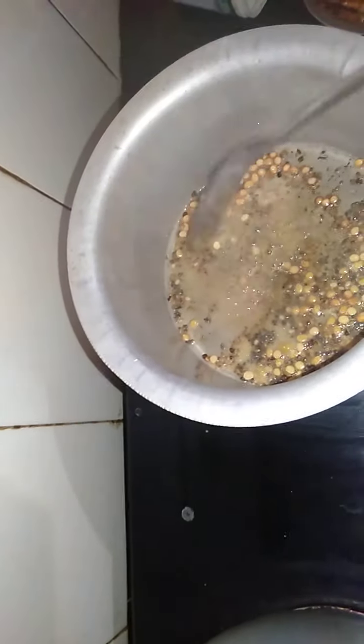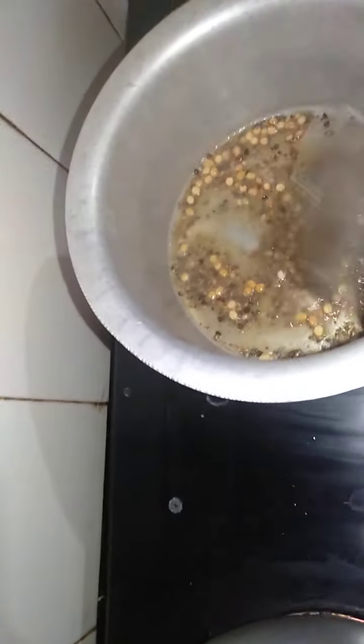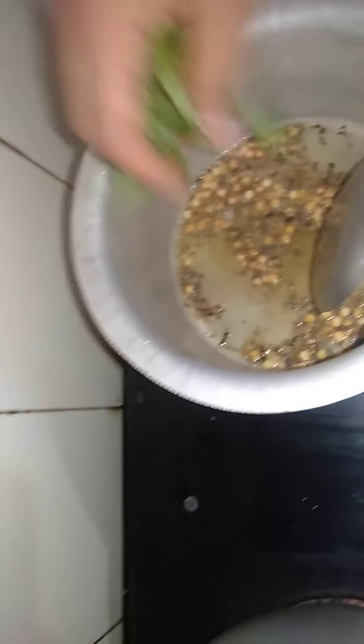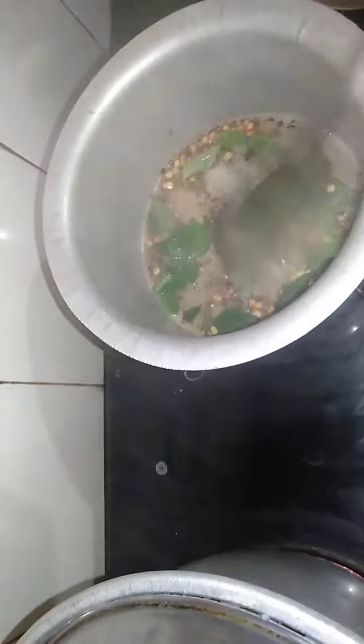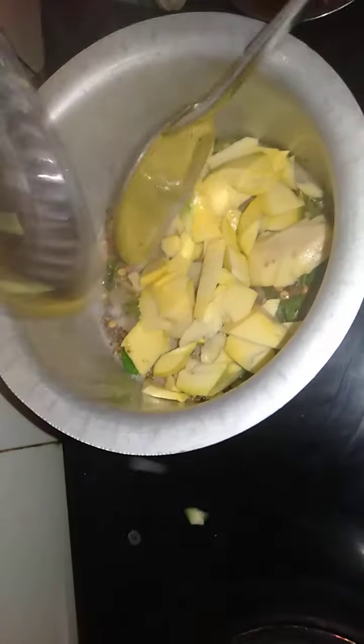I have a lot of water. I've put the water in. Now I'm going to boil the water.